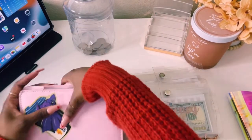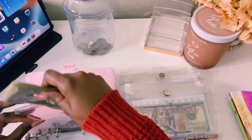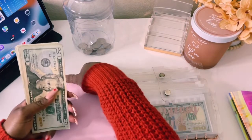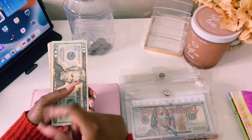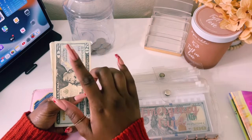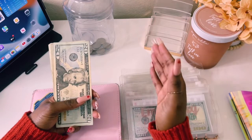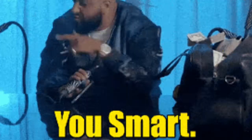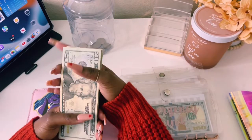First things first, we're just going to go ahead and count out our cash today. We'll be stuffing a total of $535. We normally budget $560, but because I had to get my nails done and I did not have enough money in my beauty envelope, I went ahead and took out $25 out of my stuffing, which would have been included in my beauty envelope for this week. So I went ahead and removed that from my everyday stuffing.